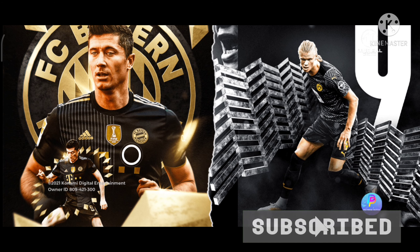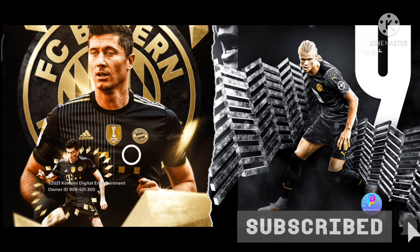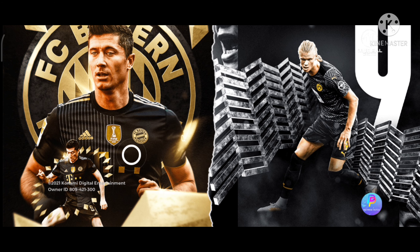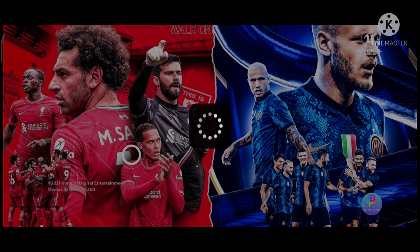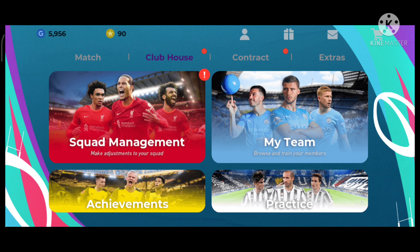We're going to talk about how we're going. We don't have to talk about the importance of our own match, because we're going to hit a counter and block.